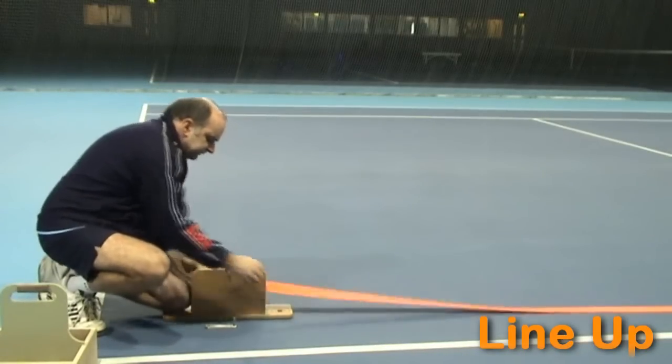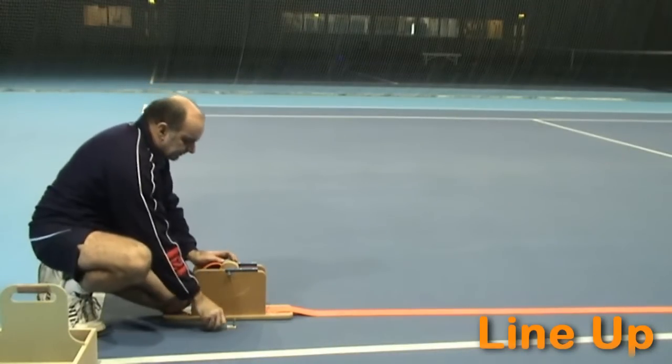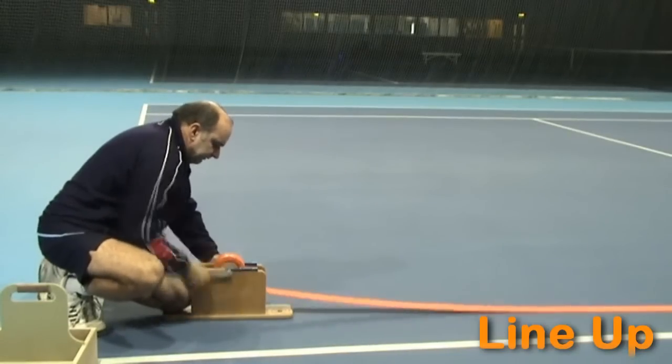Pull the line through the centre of the machine, place the end into the slot, put the winder on, and simply wind up.